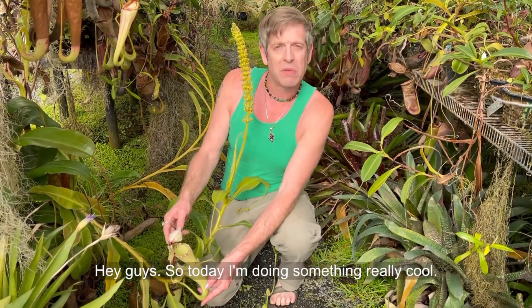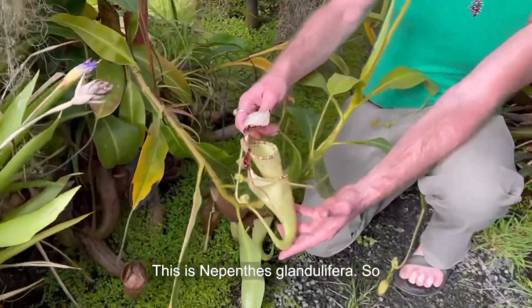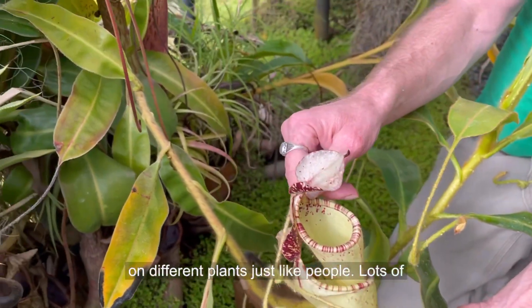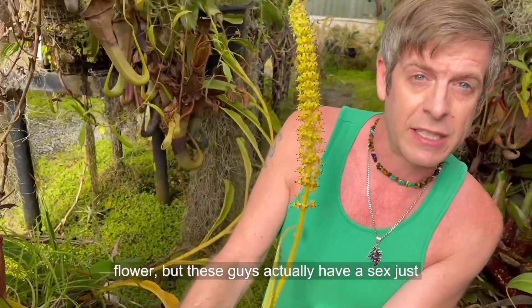Hey guys, so today I'm doing something really cool. This is Nepenthes glandulifera. Tropical pitcher plants are male and female on different plants, just like people. Lots of plants have male and female parts on the same flower, but these guys actually have a sex just like people do.